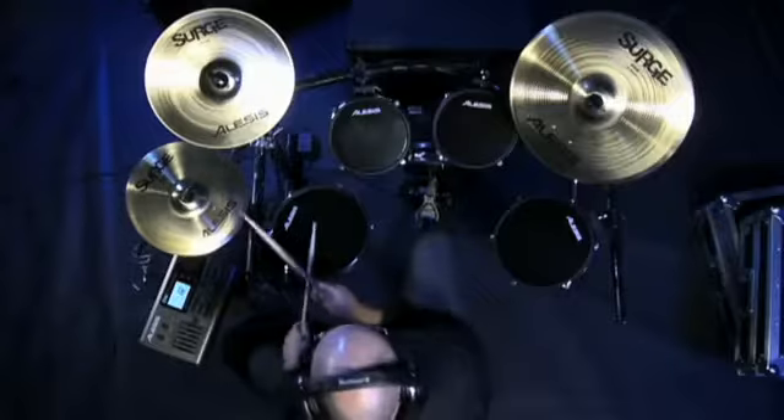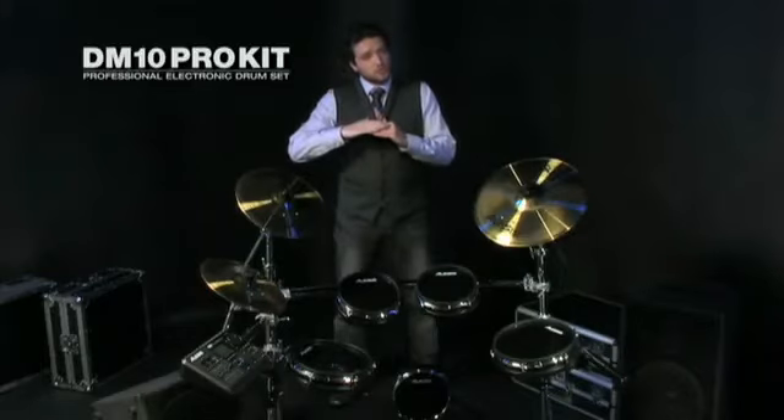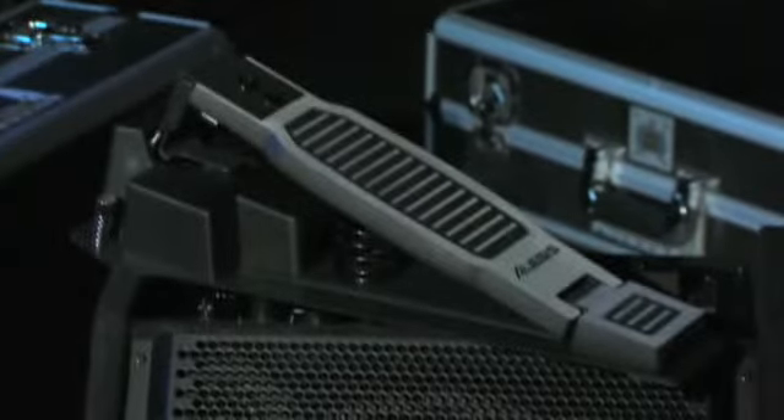It's called dynamic articulation and it's only from Alesis. You'll find extreme detail in the hi-hat, including continuous open-to-close control, chick, and heel splash. We even designed a new hi-hat control pedal to go with the new DM10 Pro Kit.